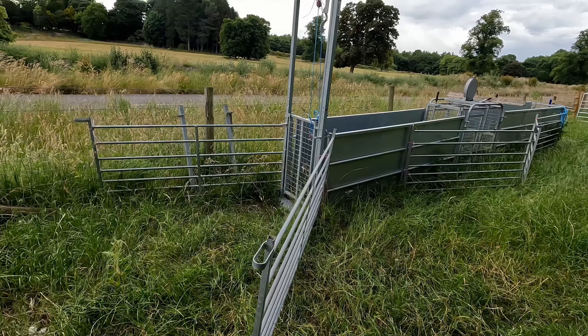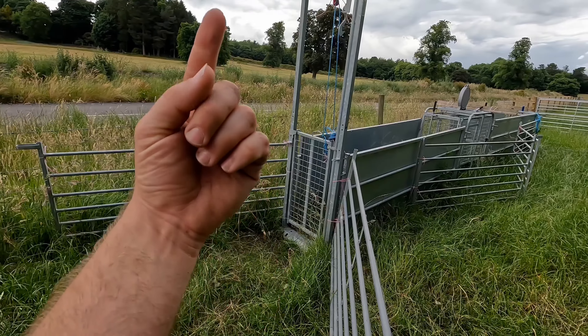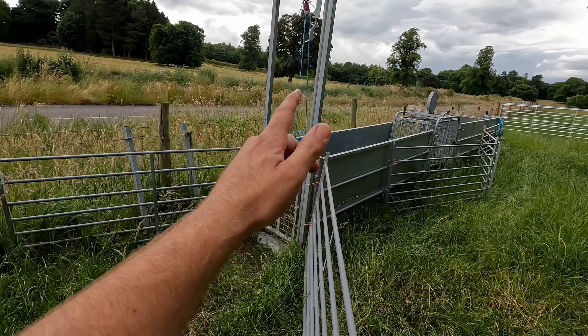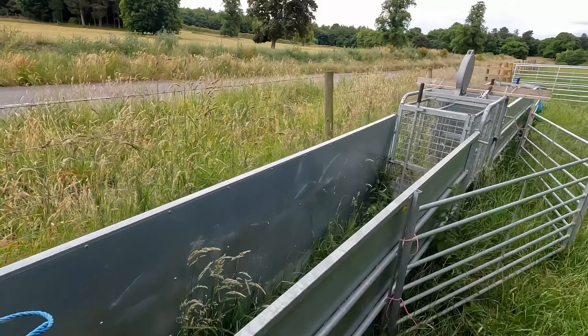Then they go through into this thing here - this is a guillotine gate. What we can do is we've got a rope and we can pull the rope and the gate lifts up, and once that happens the sheep tend to go straight through and we can close it down behind them. Once they've gone through that, they then go into a channel.